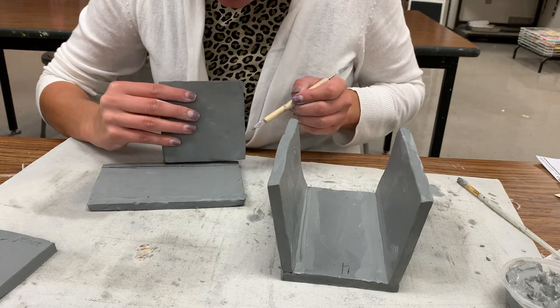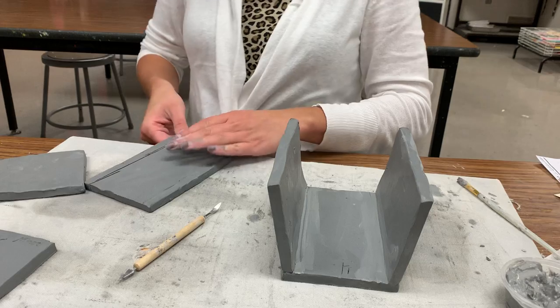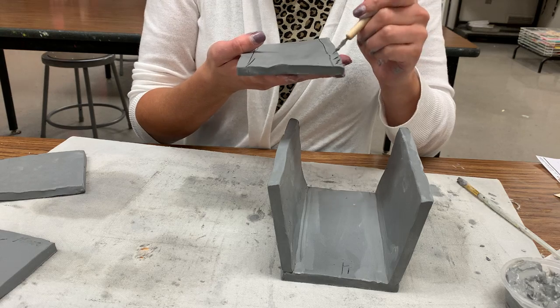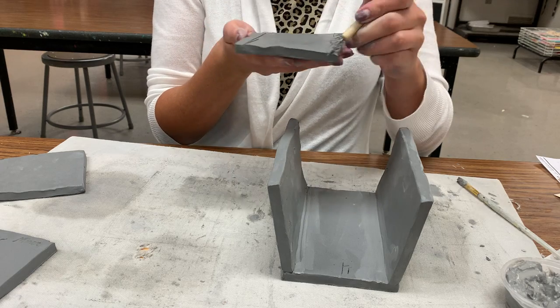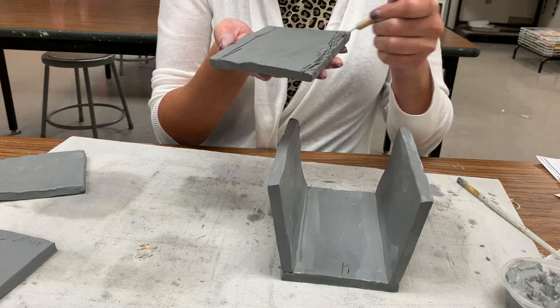I'm going to go ahead and give myself that guideline so I know where to score. Be careful that you are only scoring on the front side where you've made your marks — don't be scoring on the sides. That's going to be a part of the outer exterior of your box, so you want to keep it as level and smooth as possible.